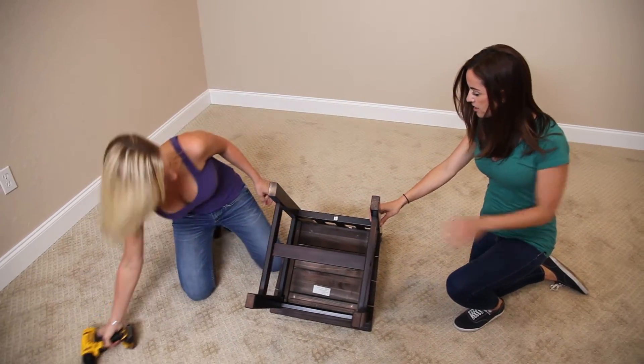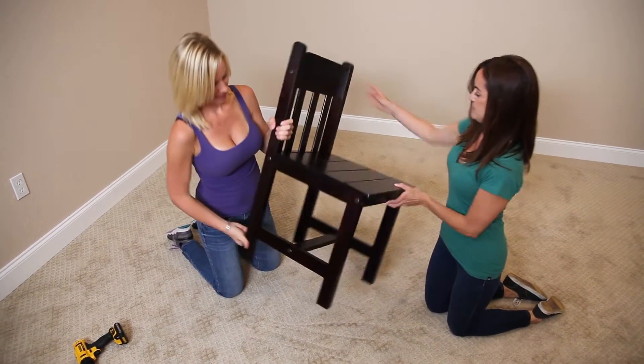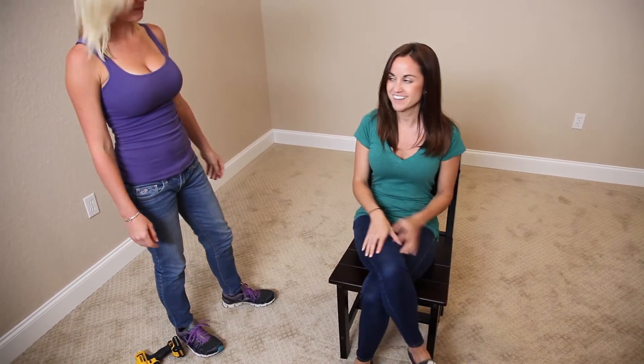All right, that was easy! Awesome, we're done — that was like 15 minutes. All right, let's try it out. Voila! Our first chair. Great — high five!